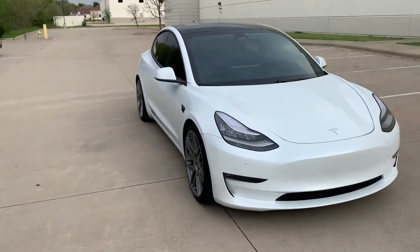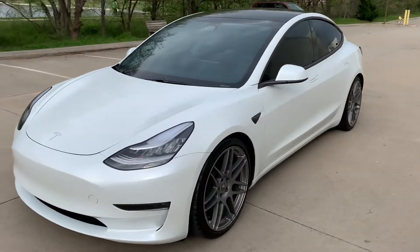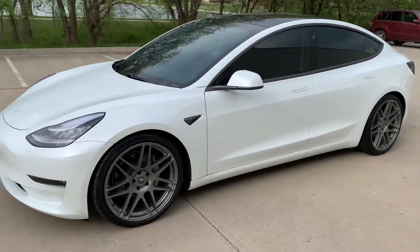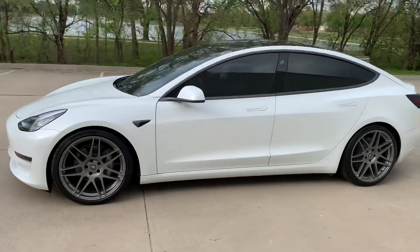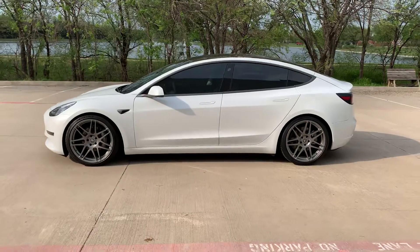If you want that stock feel along with sporty performance, it's a great combination. And if you haven't purchased your Tesla yet, I highly recommend you look into it — you can use my referral code and get 1,000 free Supercharging miles.